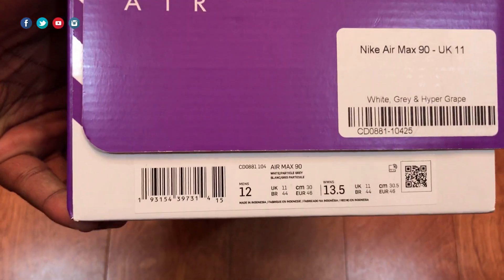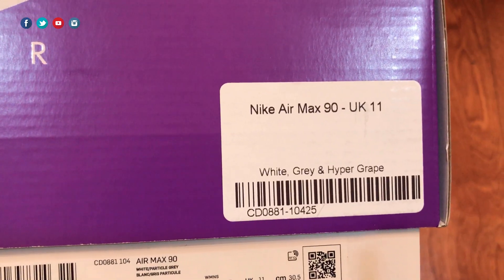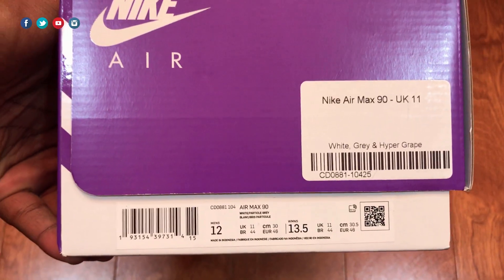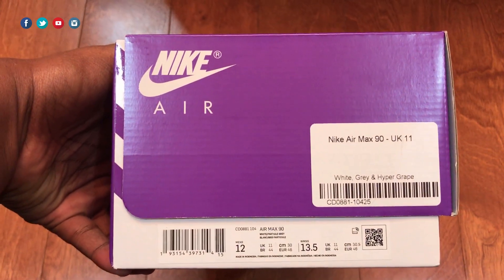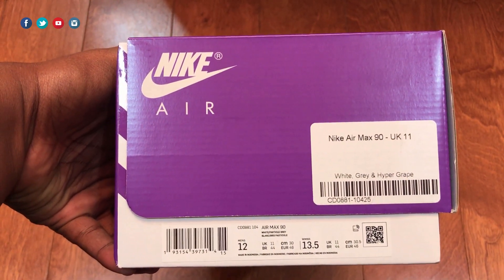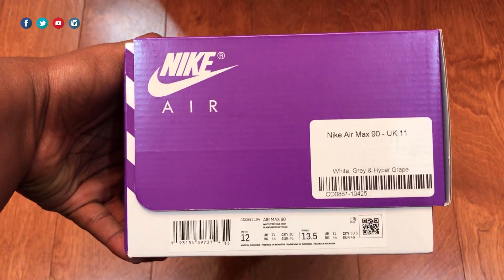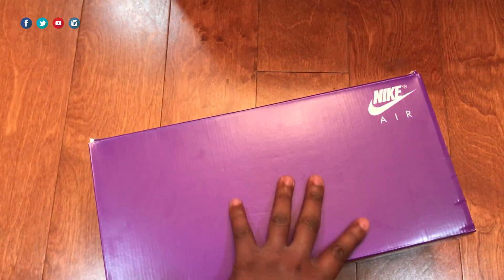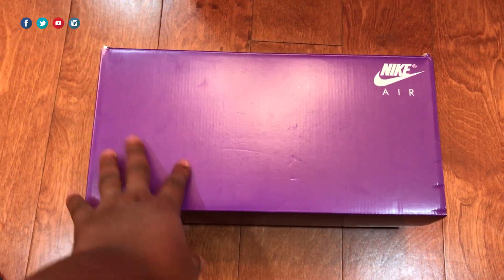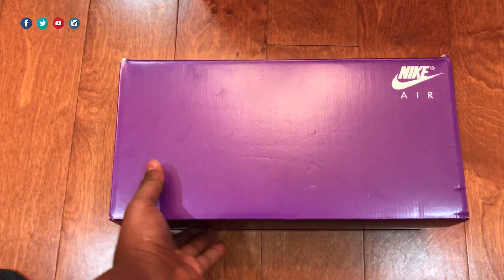Today we have an Air Max 90, the Hyper Grape colorway, which still hadn't released in men's sizes in the US. As you can see, it has a UK tag — I was able to get this from In Clothing. I thought Nike wasn't shipping internationally to the US, but I guess some retailers either get a pass or they're just ignoring that rule — let me know how that works.